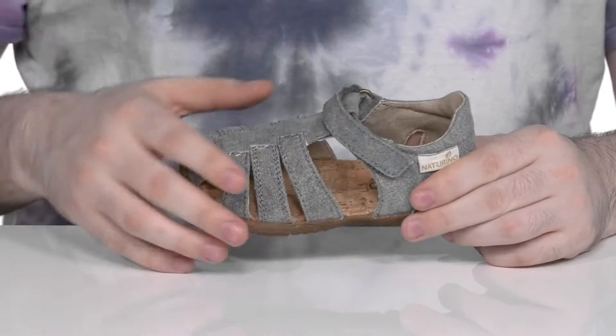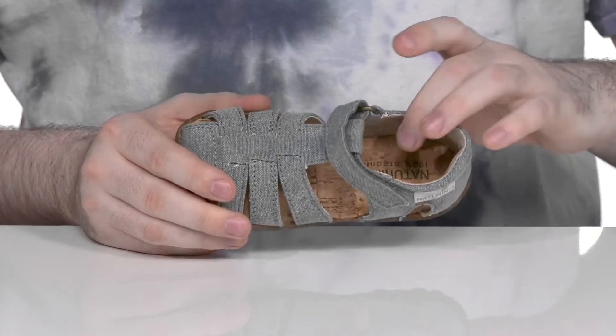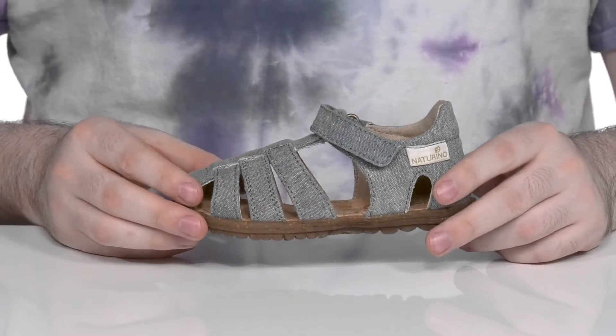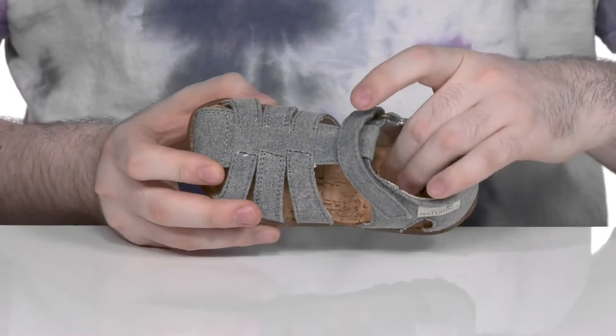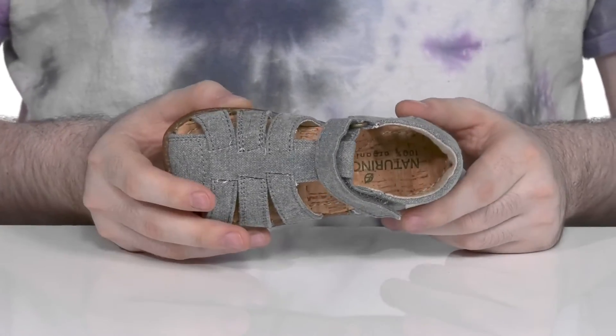It has a hook and loop closure to give it the perfect fit, and there's some extra padding on the inside to add to its security. It's a handcrafted style making sure it looks unique and stays long-lasting, and the footbed underneath is made with recycled cork that has arch support and plenty of foam to keep these energizing.